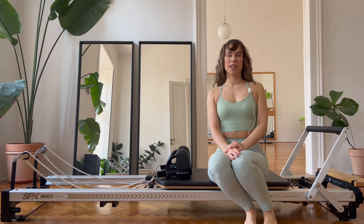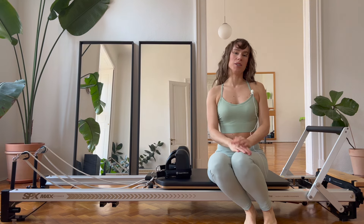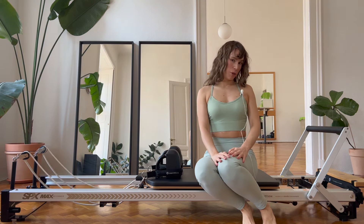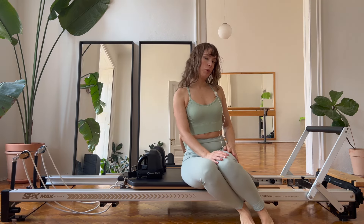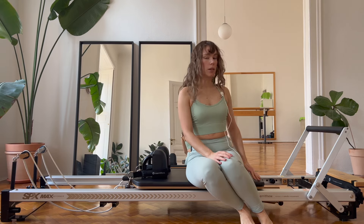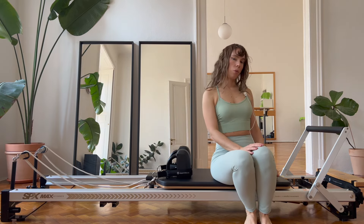Hi everyone, welcome to my channel. My name is Sophia. Today we're gonna work on the side muscles. We're gonna do many lateral exercises on the Merrithew machine right here. I'm gonna work all the way through on a 2-2 setup — gear bar on second position and the stopper is also on the second position. For resistance, I'm gonna put on one heavy spring.